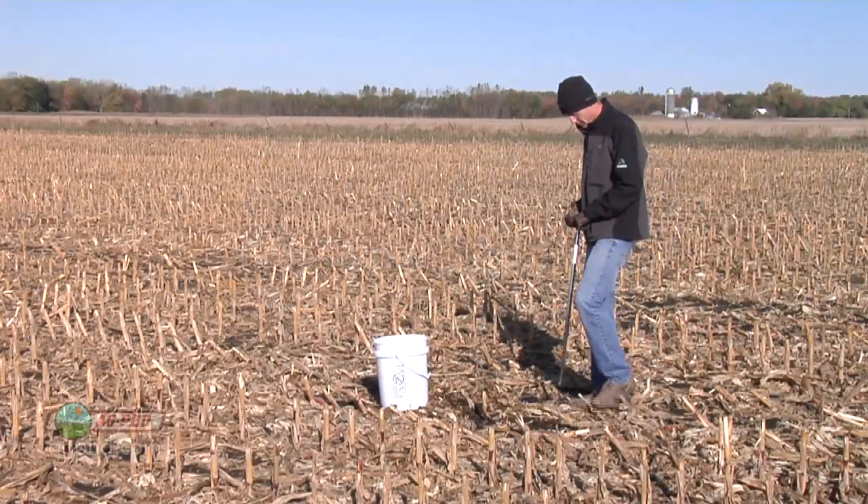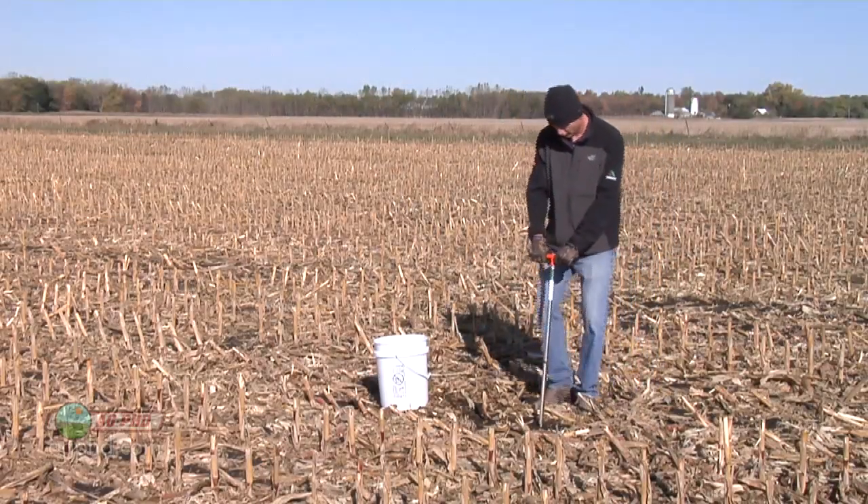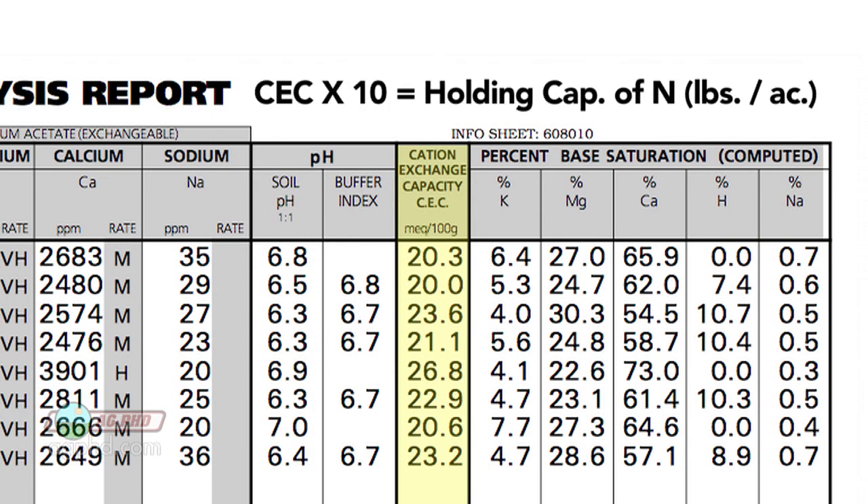What a farmer can do to know how much fertilizer his soil can hold at any one time is a test called cation exchange capacity. For example, if you take the cation exchange capacity and multiply that number times 10, it will tell a farmer roughly how much nitrogen his soil can hold at any one time.